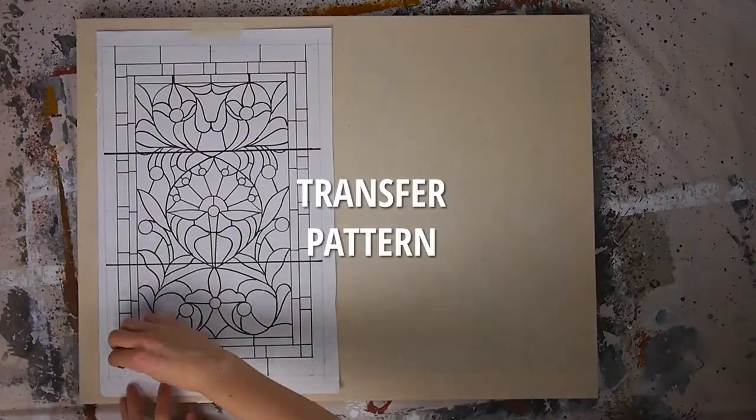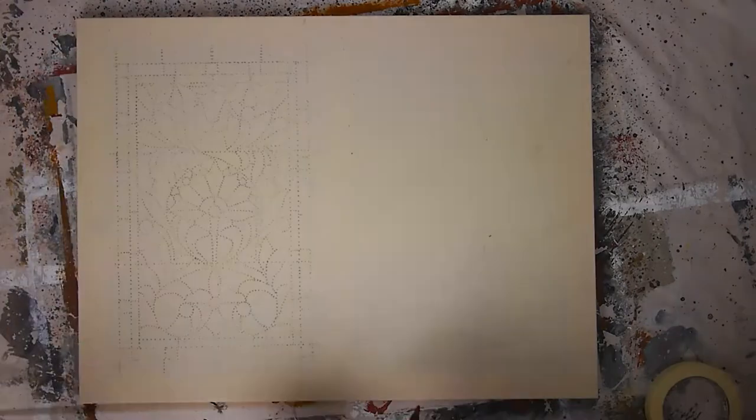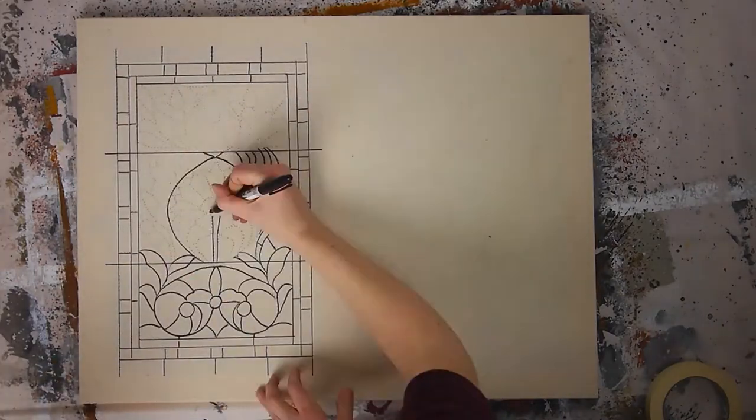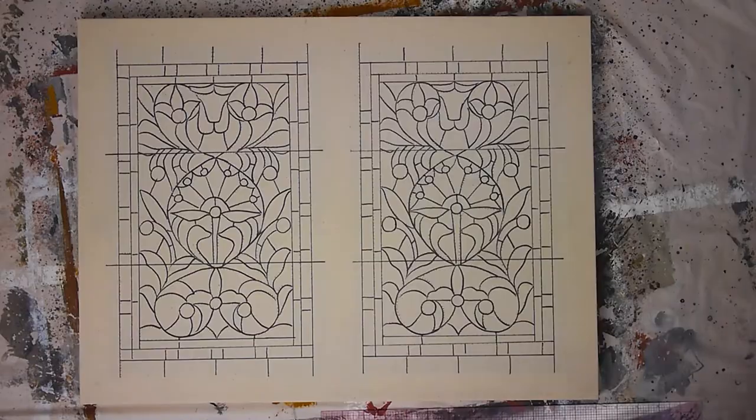And again, if you're in a pinch, you can draw charcoal over the holes and rub it in instead of using a pounce bag. Then draw out your design in Sharpie. Because of the bracing bar in the middle of my frame, I decided to do a side-by-side comparison of two different techniques.